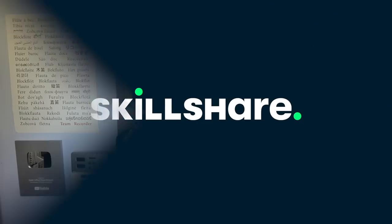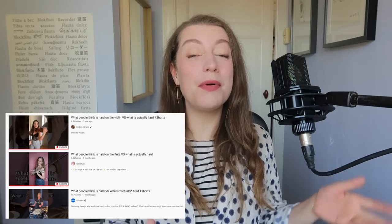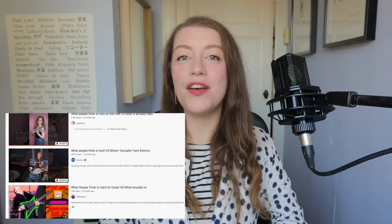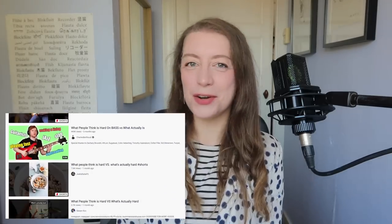This video is sponsored by Skillshare. Hello everybody, I'm Sarah and I'm a recorder player. I've seen this during the rounds on YouTube — what people think is hard on our instrument versus what is actually hard — and of course I had to make a recorder version.